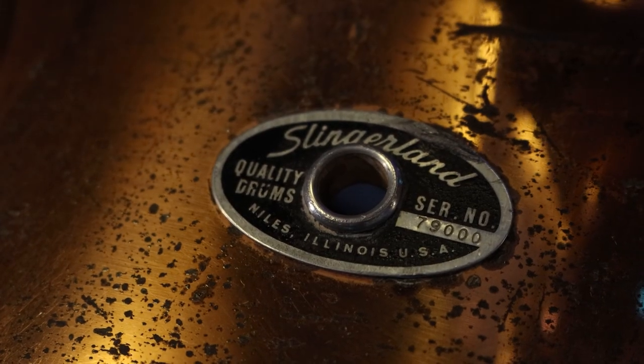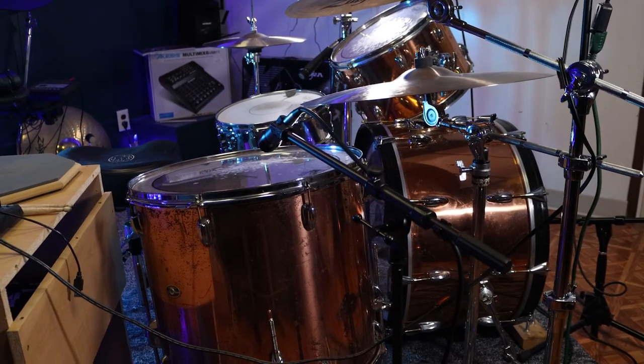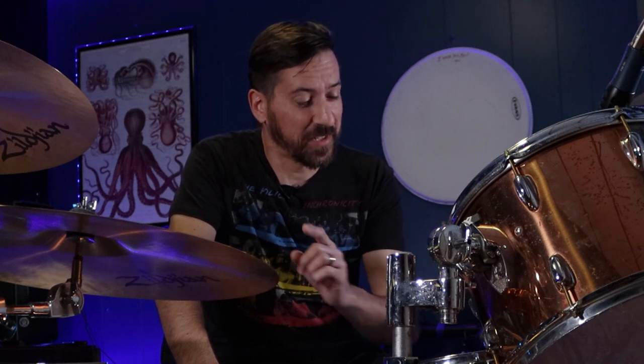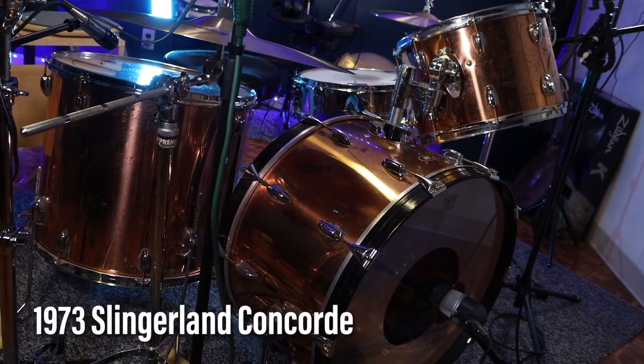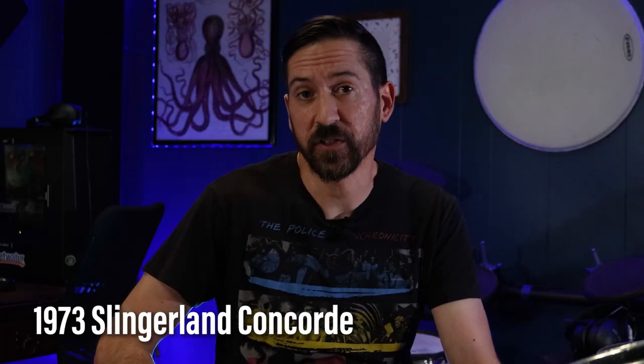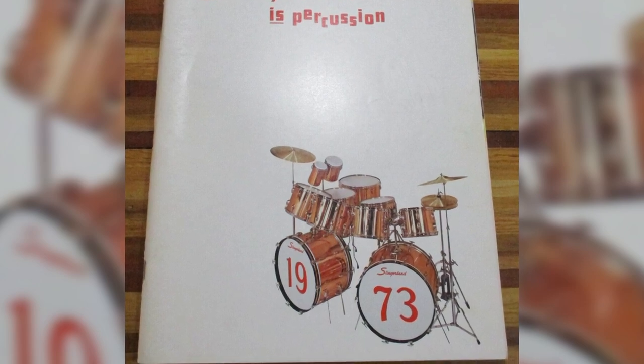I've wanted to make this video for quite a while because this kit really means a lot to me, but I was finally motivated because of a recent development that I'm saving for a future video. What you see here is actually less than half of a 1973 Slingerland Concord, which was the massive kit that was on the cover of their 1973 catalog.